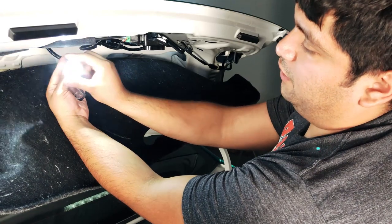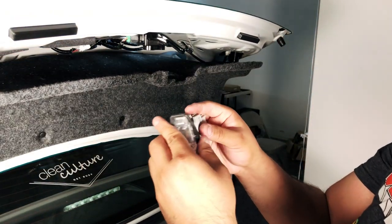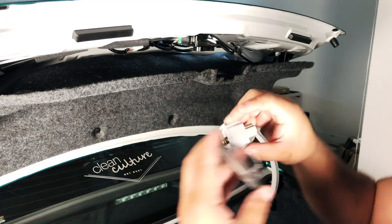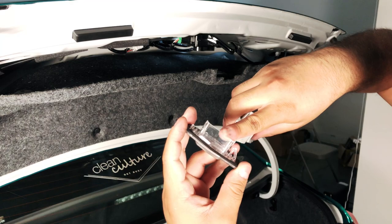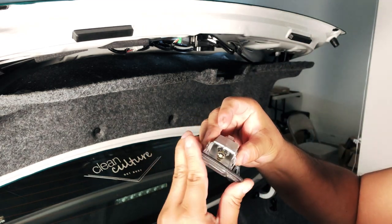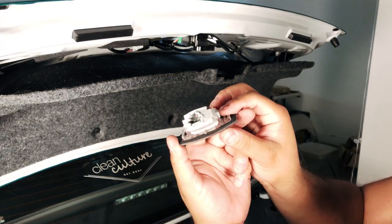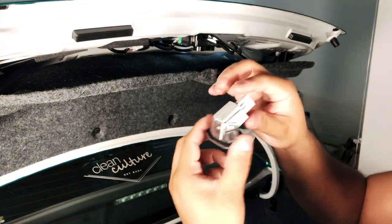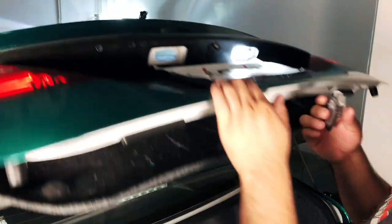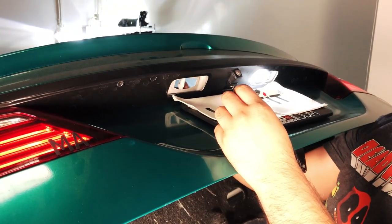You can see everything's working fine. To reinstall the casing, line up the guide here — it's going to go into this spot on the casing. Compress the two clips as you're pushing it in, just like that. Make sure it's locked in place; you don't want this falling off while you're driving. Once secured, go ahead and reconnect the cable.